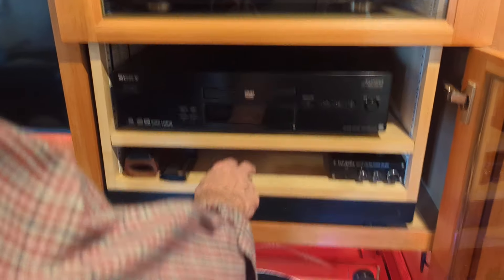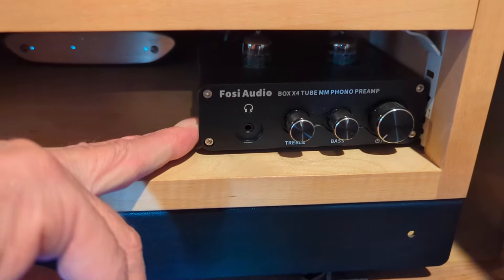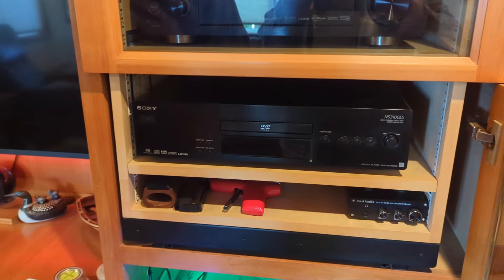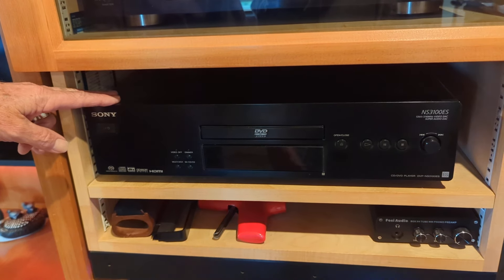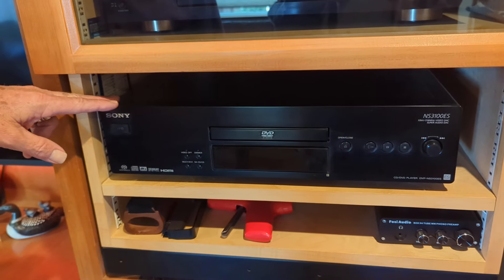And then there's a phono preamp. I've got the Fozzy that I ran for a while, but now I've got the Zen back there, and I really like the Zen better. They're different flavors — fun to play with. And then I've got an older Sony 3100 ES DVD/CD player, which is just an excellent player for musical CDs.